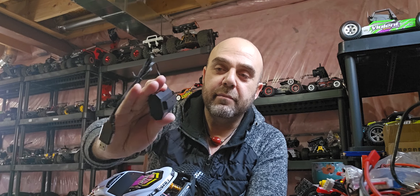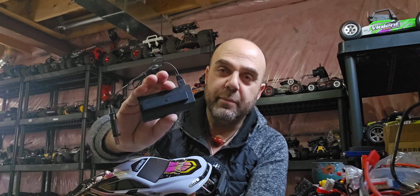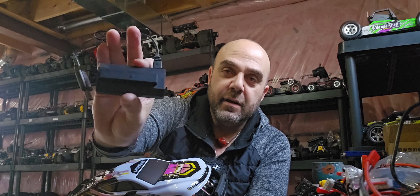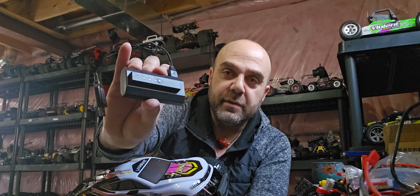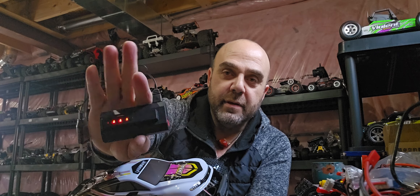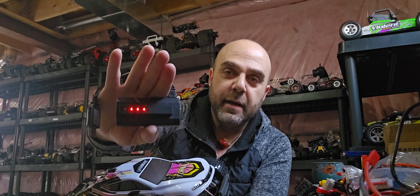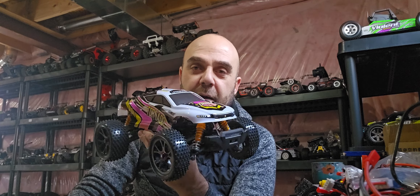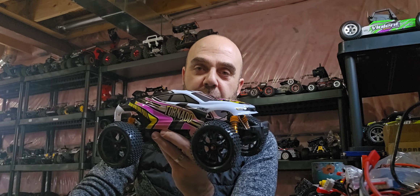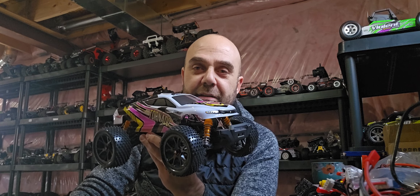This is the one with the proprietary 2S LiPo that goes right into it — it actually came with two LiPos. The lights light up when it's fully charged, and when you press the button it gives you a status of where it's at. In this case we're about 75%, and then the lights turn off.